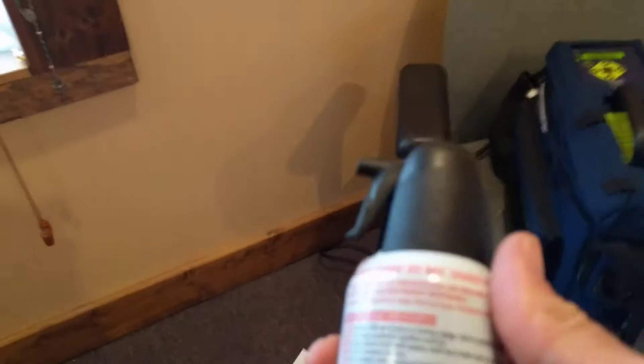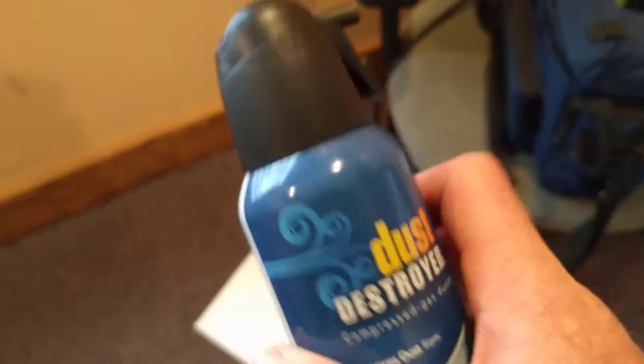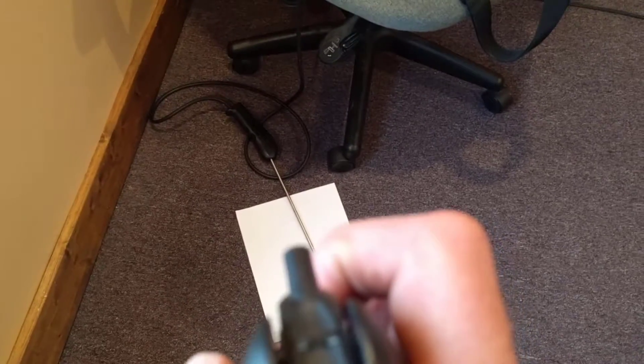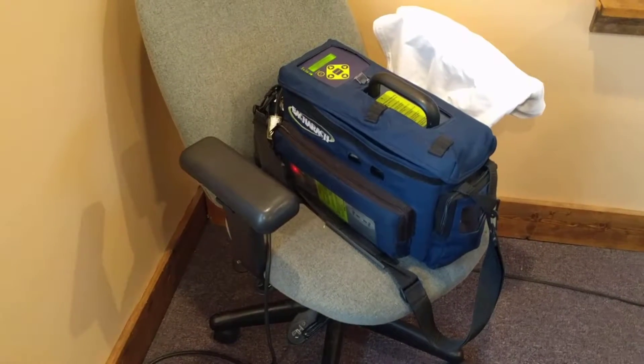I'm going to take some standard keyboard cleaner right here — it just ends up being 134A — and I'm going to give it just a really small shot. Let's see how long it takes to find itself.